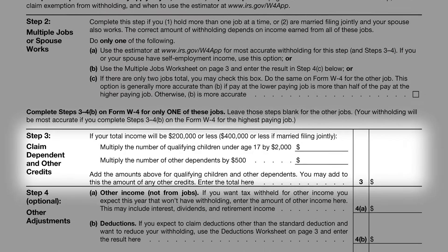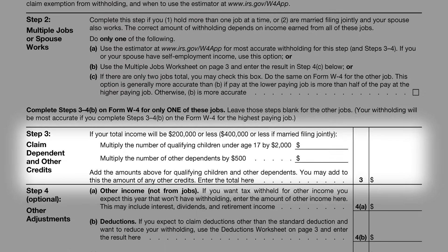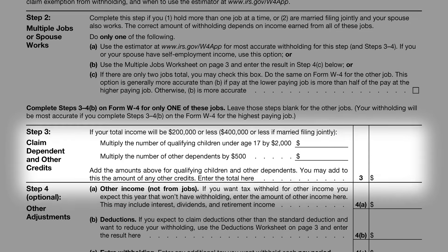Step 3 is crucial for those claiming dependents. It can be challenging to determine who qualifies as a dependent, but the IRS's Interactive Tax Assistant is a handy tool in this regard. Generally, dependents are children or other relatives who rely on you financially, meeting specific age and residency criteria. Claiming dependents such as children can significantly impact your tax situation, due to the child tax credit and other dependent-related credits. It's vital to claim these accurately to ensure your tax situation is optimized and you're not leaving money on the table.